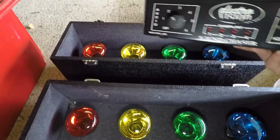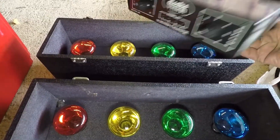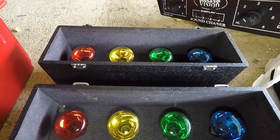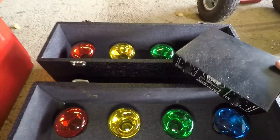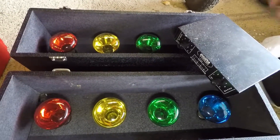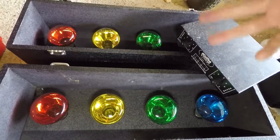This is some of my dad's old DJ stuff. It's all going on eBay — you get the controller and this set of lights. I don't know if it'll be a Buy It Now, Make an Offer, or auction, but it's all going on eBay.